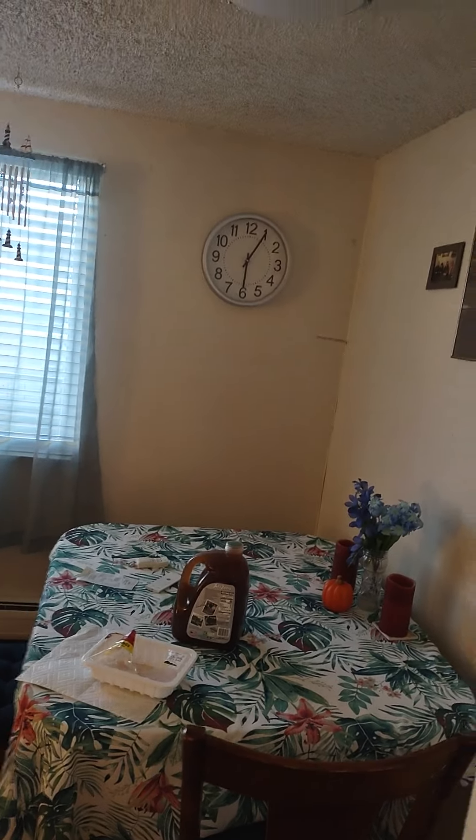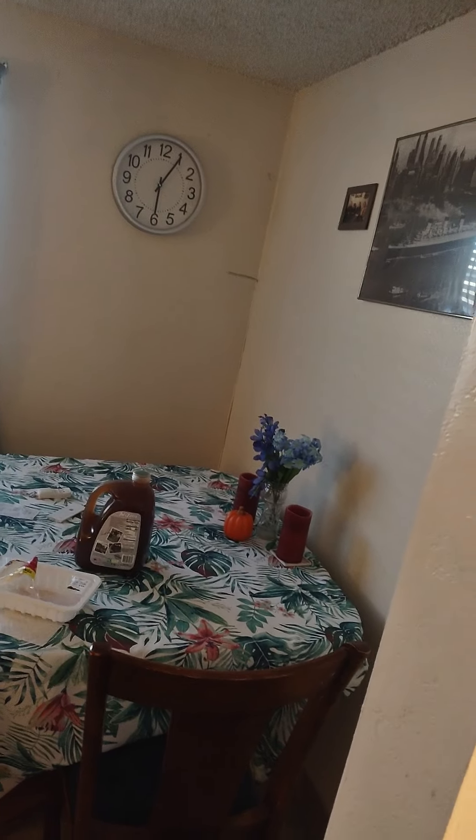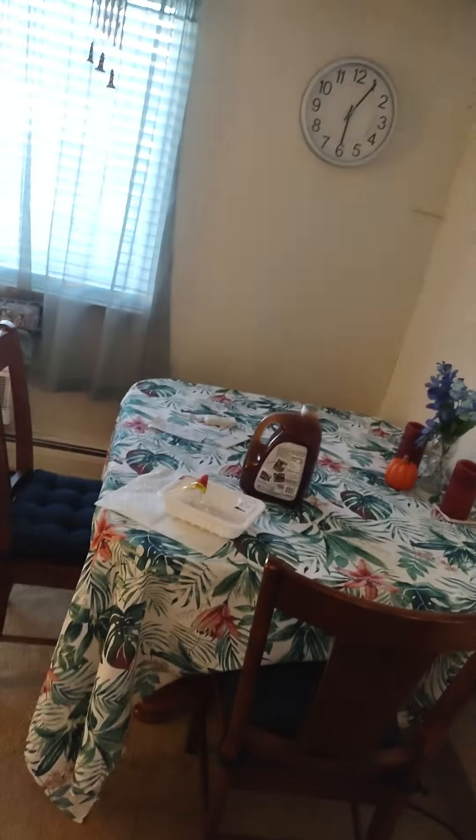Good afternoon, friends. It's almost evening — can you believe it? It's already a little after 6 and it's already getting dark. I really hate this. Summer's over, the first day of fall, and it's just going to be darker and darker.